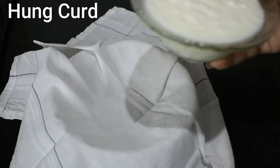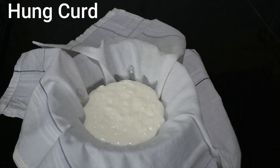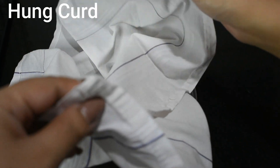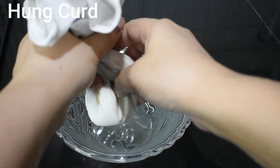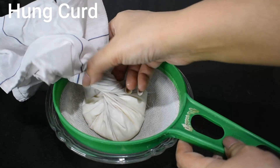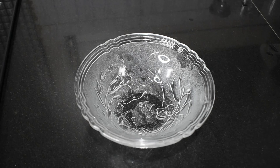First of all, we need hung curd. I have placed a cotton bag over a bowl and I am using low fat curd from home. We will squeeze it well and leave it for around 30 minutes to 1 hour, so the hung curd will be ready.